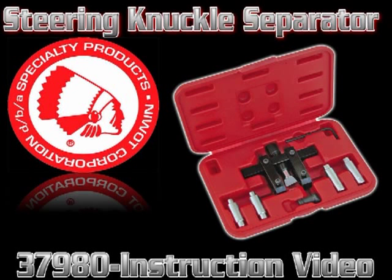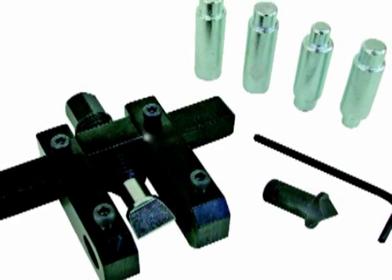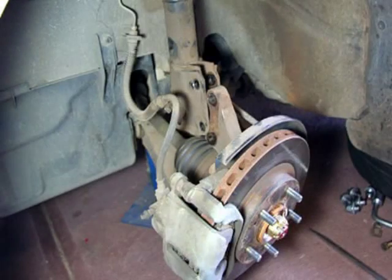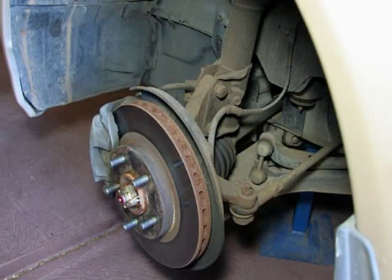Welcome to this Specialty Products Company video illustration on the use of the 37980 steering knuckle spreader tool. This tool will help prevent damage to steering knuckle and strut housings during removal on specific types of suspensions found on Ford, BMW, Volkswagen, and other manufacturers.